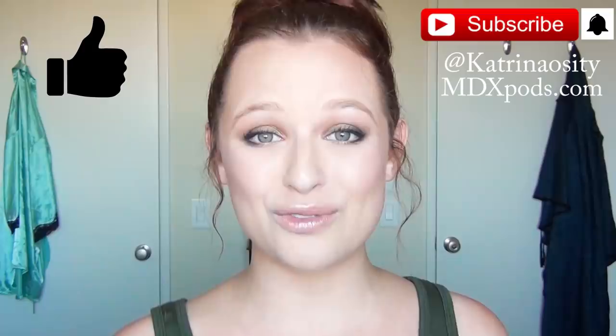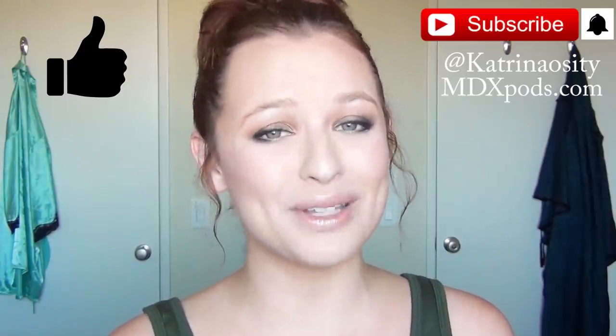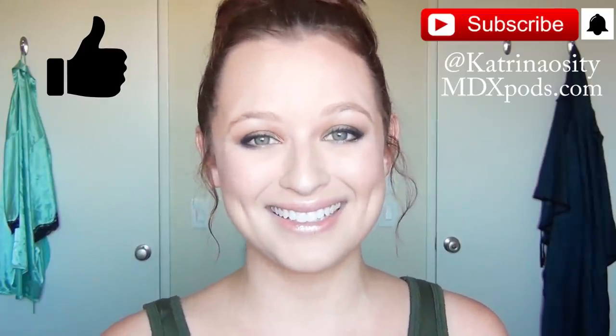If you want to see more tutorials like this one, let me know in the comments below. If you're not already subscribed, please hit that subscribe button and the notification bell. Follow me on social media at katrinaocity, check out my podcast at mdxpods.com, and if you enjoy this video please click the like button — it really helps my videos get seen.